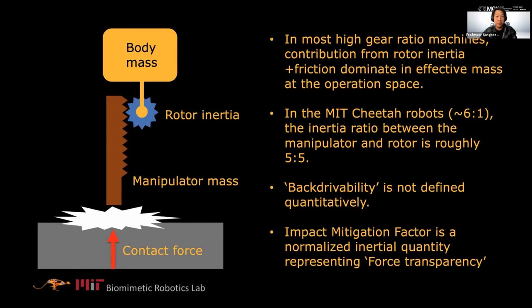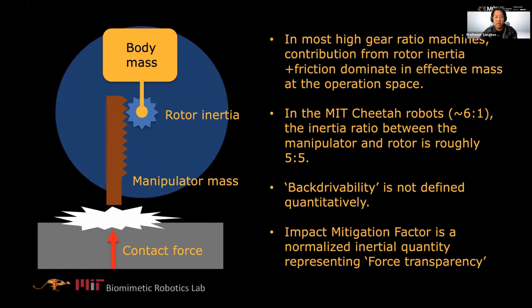In a slightly different view: this is the body, this is rotor inertia, and this is the leg. Through the gearbox, your real rotor inertia looks enormous. When you have a high impact, you'll break all those gears or the leg because of the large inertia, not because of high mass. In the MIT Cheetah case with a low gear ratio, the inertia contribution from the rotor and from the rest of the system is about 50-50. At a gear ratio of 100-to-1, the rotor inertia basically dominates everything.